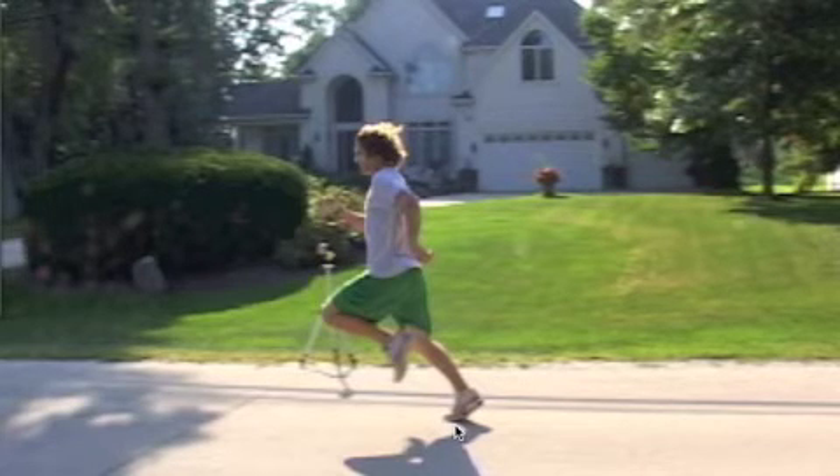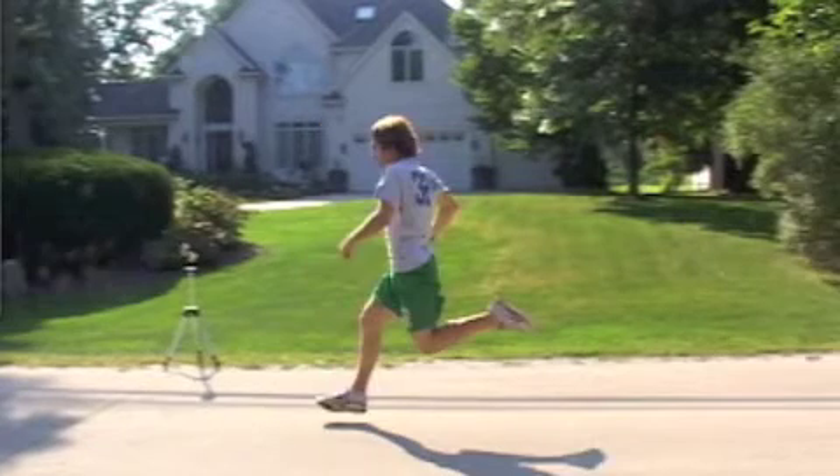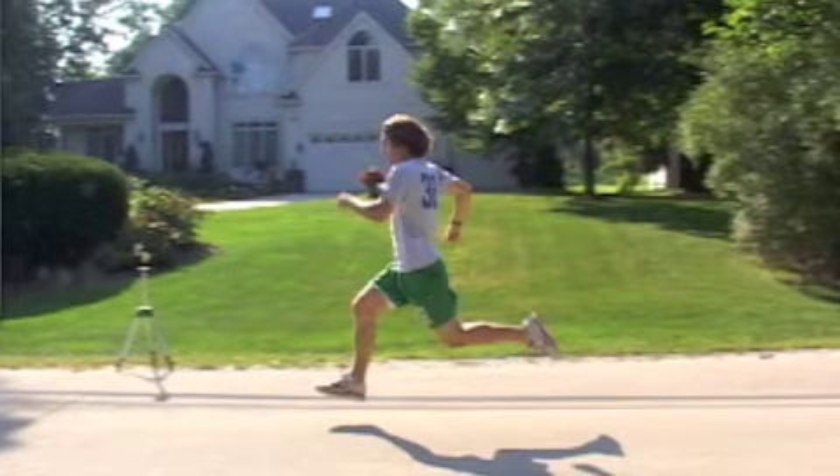You'll notice during the propulsion phase he's using a great deal of the gastroc-soleus musculature because his foot needed to invert so far. The knee is passing somewhat to the midline, and when we look at the posterior view we'll see that he has some collapse of the right side. Let's look at his torso now as he's coming through.